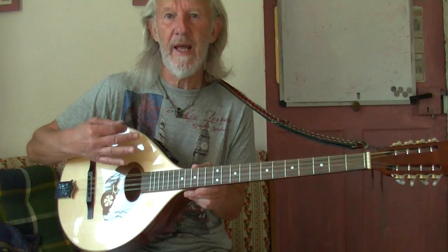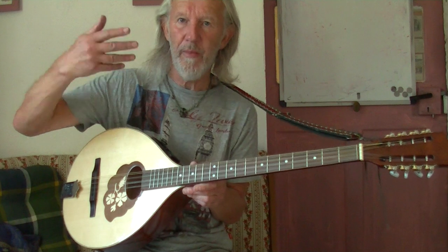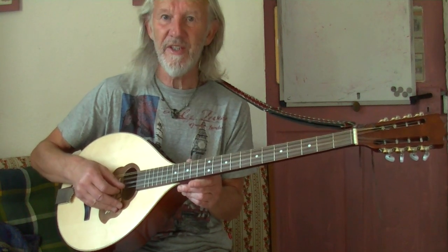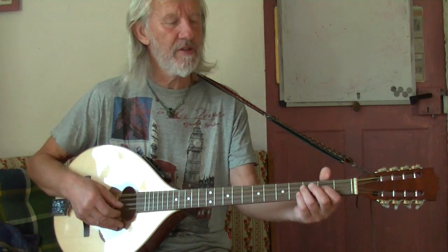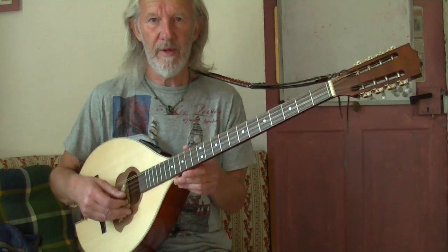You can also tune it with the top pair as E, so you're tuning up the top pair from D to E — G, D, A, E apparently. But then you have to find some different fingering for the chords. I think there are other ways to tune it too, but I don't know anything about them.